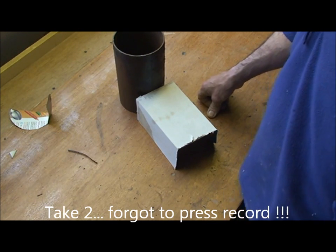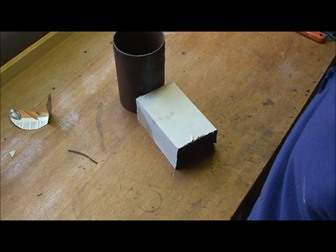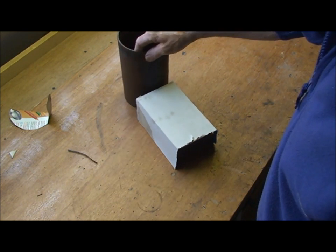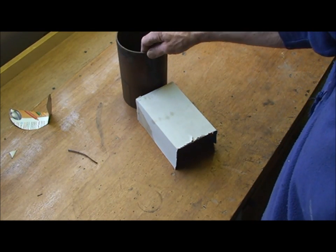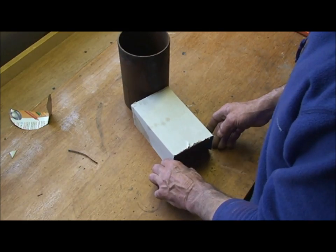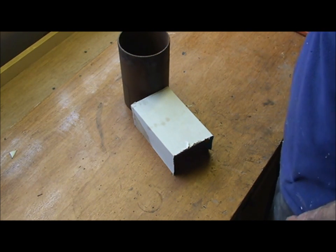Hi guys, hello to my subscribers and hi to all my new subscribers — thanks for the thumbs up and the likes, I really appreciate it. I've been sent a few messages asking about creating a vortex within the riser tube. I know the first one I created I may have overcomplicated a bit, but I've since done a couple more and it's a lot easier than you might think.